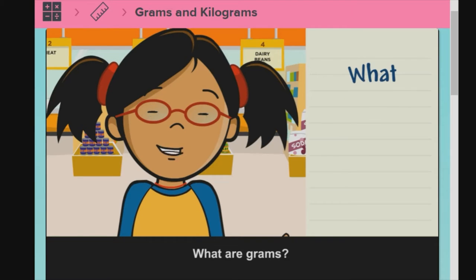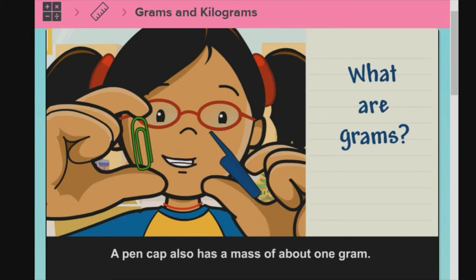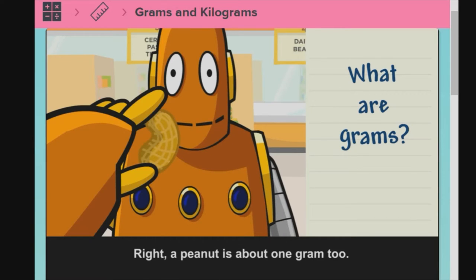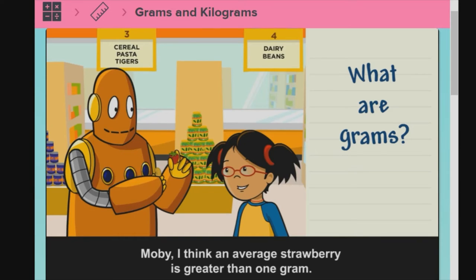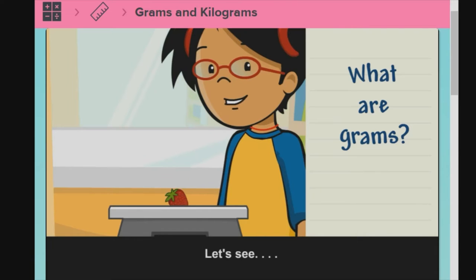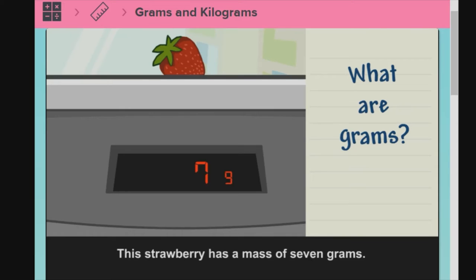What are grams? A paperclip has a mass of about 1 gram. A pen cap also has the mass of about 1 gram. A peanut is about 1 gram too. I think an average strawberry is greater than 1 gram. Let's measure to find out for sure. This strawberry has a mass of 7 grams. The abbreviation for grams is G.